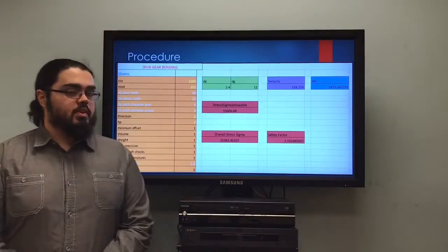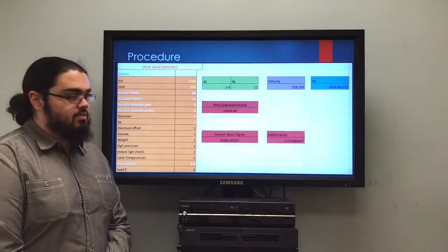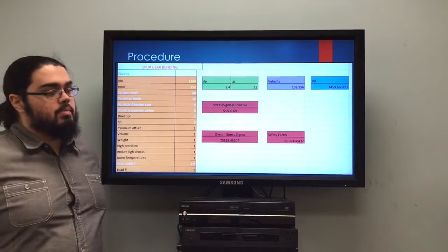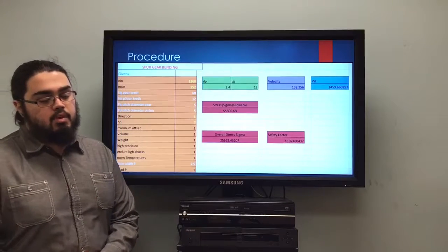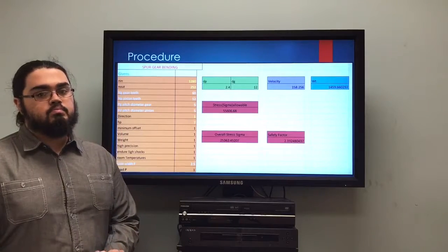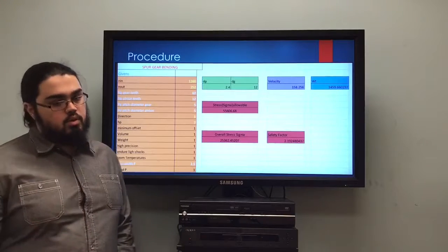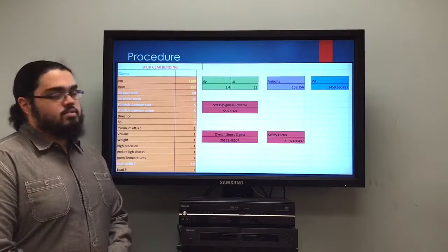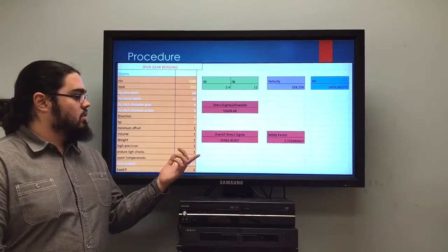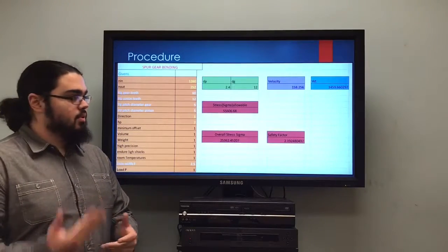Once we had our gears selected, we used the AGMA procedures to verify they would be safe. We created an Excel spreadsheet where we could input all the values for the AGMA procedures for both bending and wear. We were able to quickly input all the corresponding constants and values for each gear, obtaining an allowable stress, overall sigma, and safety factor for each gear. Once we confirmed our gears passed, we moved on to the next phase.